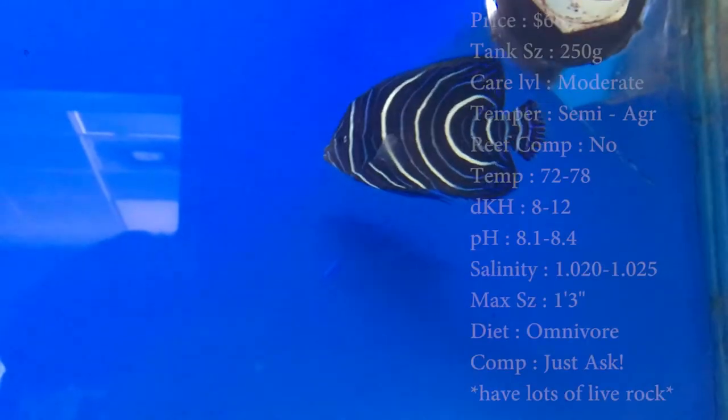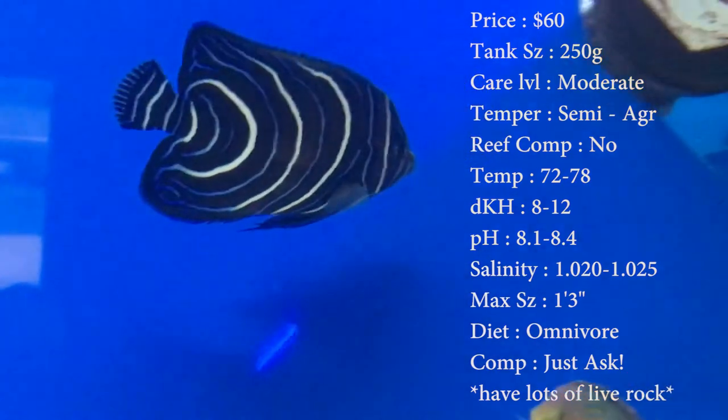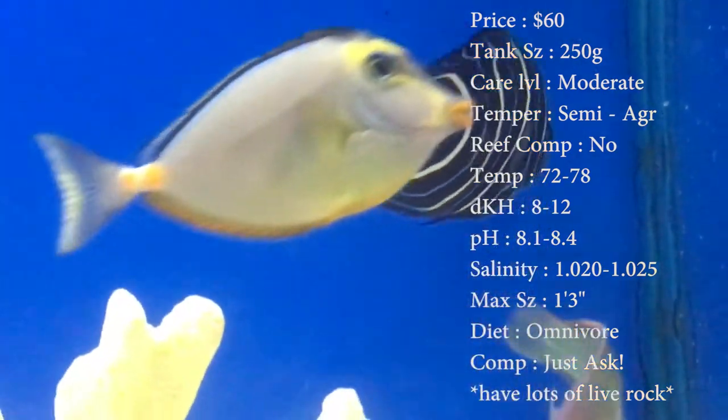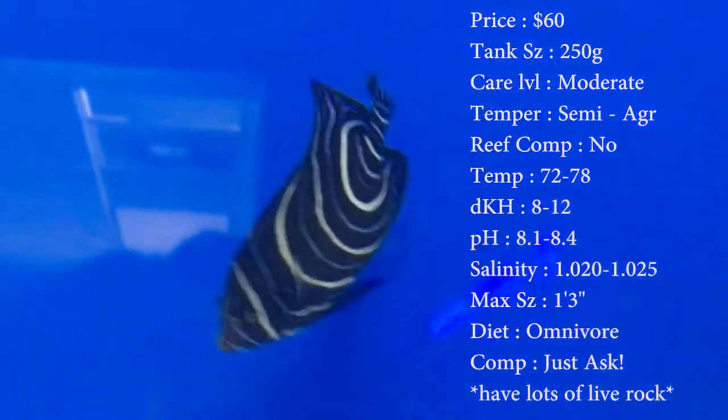One of the heartiest angels you can get. Prices on these guys about 60 bucks. Tank size, they say a 250 gallon, which I'm not going to argue with because these dudes get huge. But you can have a smaller tank as they're growing up — you just eventually, once he gets to full size, you're going to need that big old tank and plenty of swim room.